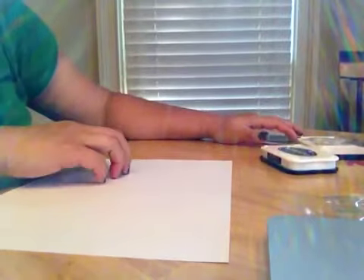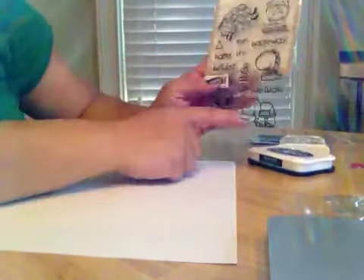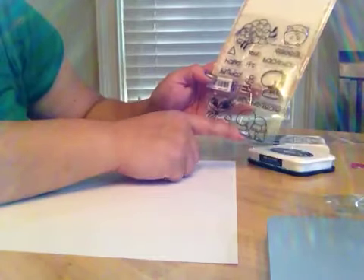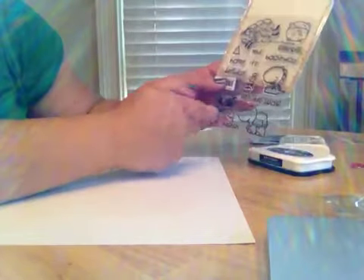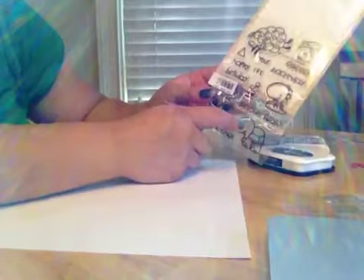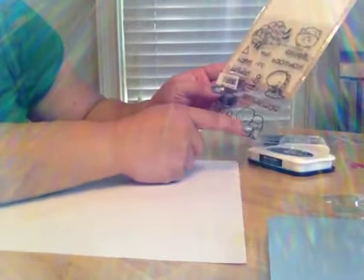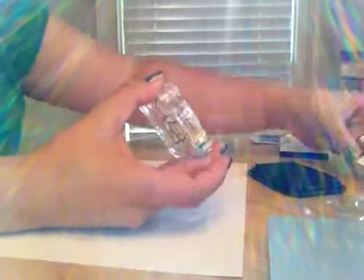It's the same purpose. Like I said in my last video, basically if you have an image and you want to have a mirror image of it, that's how the babe block works. It works to make the mirror image of your current image, so you can have the two turtles facing each other. So I'm starting off with the turtle, and I'm using the Memento Tuxedo Black ink.